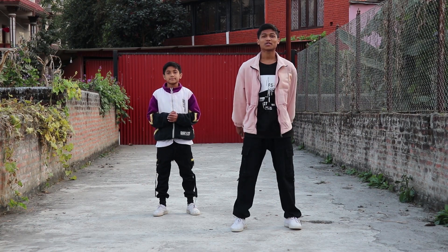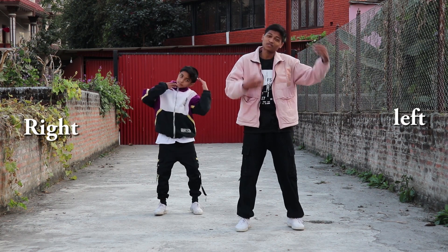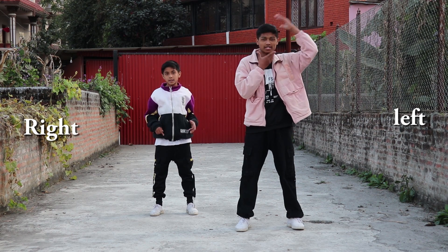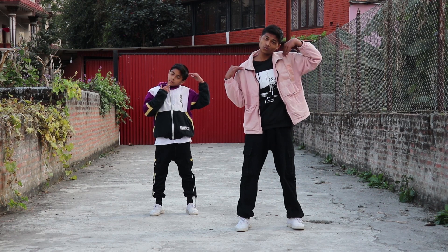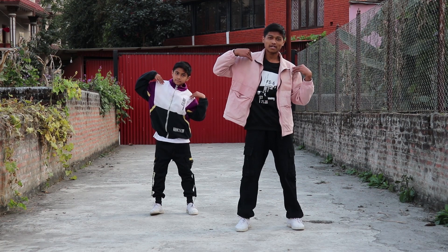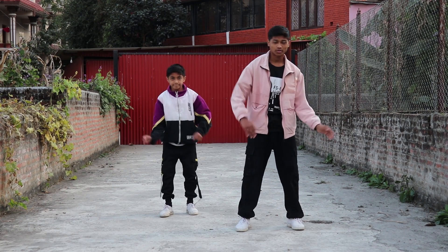Now let's start our tutorial. For your first step, you just need to crack your head like this — put your hands on your head and crack down. Okay, and after that your shoulder is gonna go down. So first head, then shoulder.